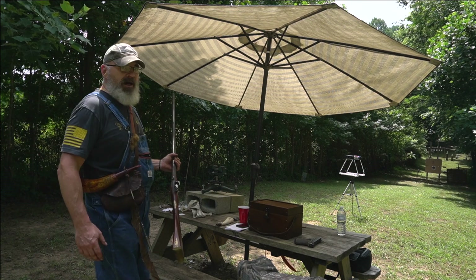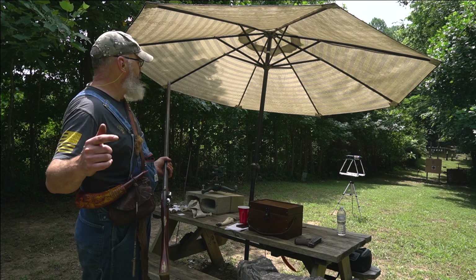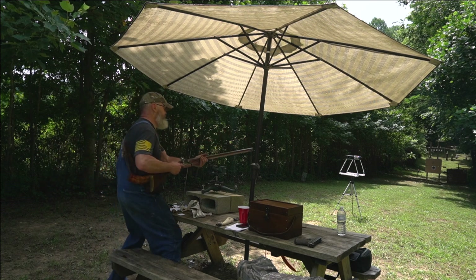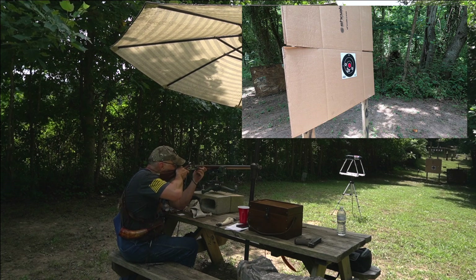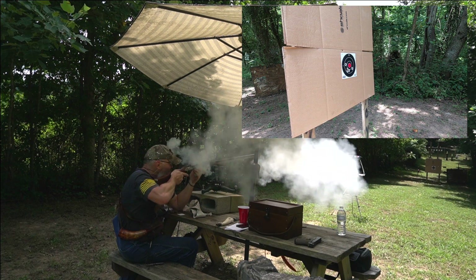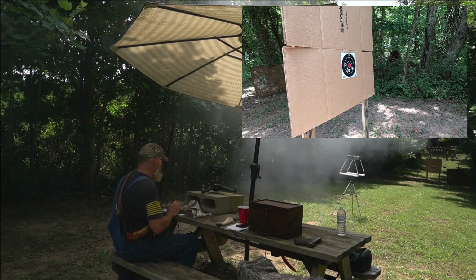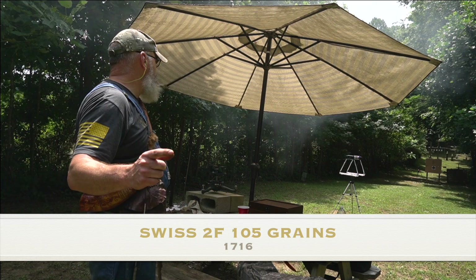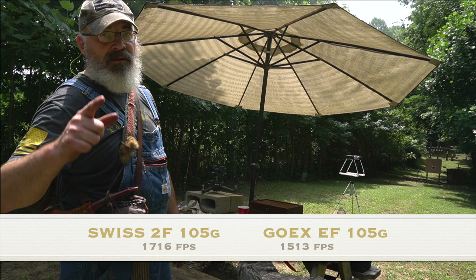105 grains GoX 2F was 1,513 feet per second. Let's see what we get from Swiss 2F. Big difference - 1,716 feet per second. So the difference between GoX and Swiss at 105 grains is 1,716 versus 1,513 feet per second. That's humongous.